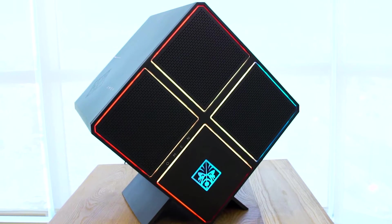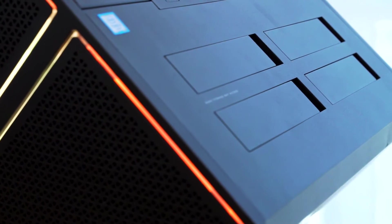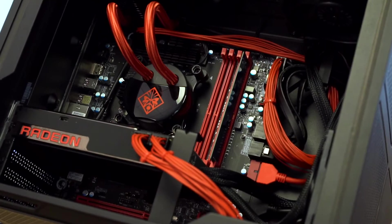So right here we have the Omen X desktop. We've done a couple great things with this. We're really focused around thermals, customizability of your parts, and just a great overall building experience inside.